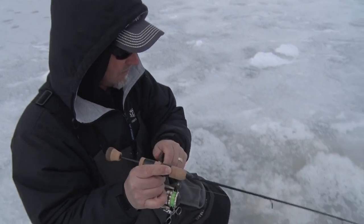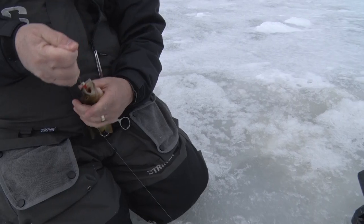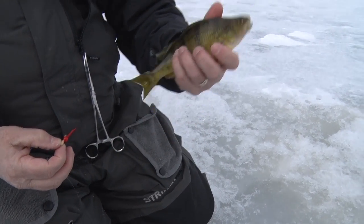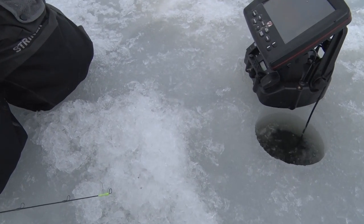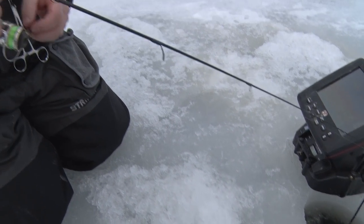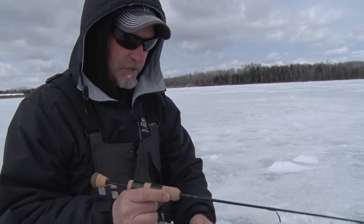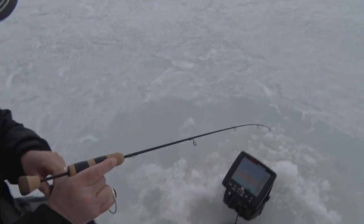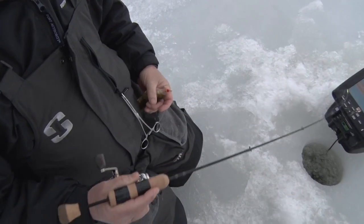That's the way it's supposed to go. There we go, Dave. What's that for some action right there, boys? Nice little perch. Let that one go. Get back down there. This rod loaded up so nice at the tip that when that fish came up on the locator and grabbed that bait, that's how you design a rod for pan fishing.